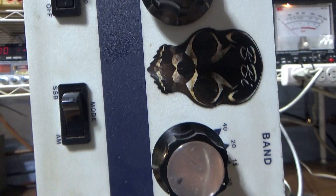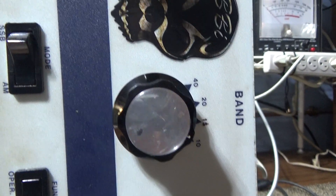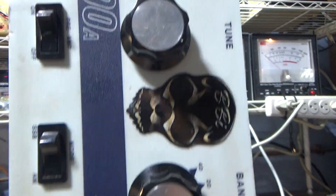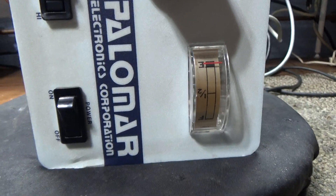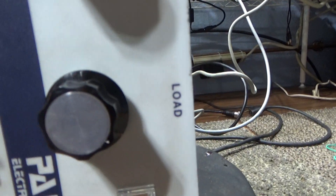It has a decent preamp in it for an amplifier, not great. AM/SSB just adds delay to the relay. There's an operate/standby switch, a high/low power switch, and then main power switch on and off, and basic tune and load controls.